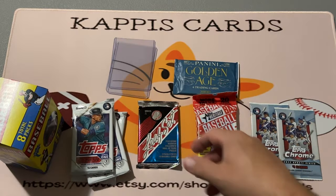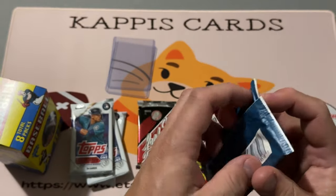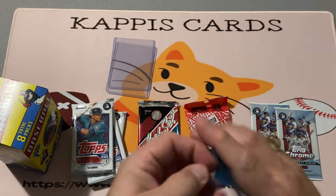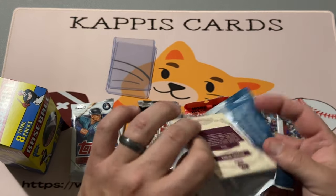I guess I'm emailing Fairfield and showing them what I got here, and seeing if they come through the way MJ Holdings did with a tin that had too few items in it. We'll find out.